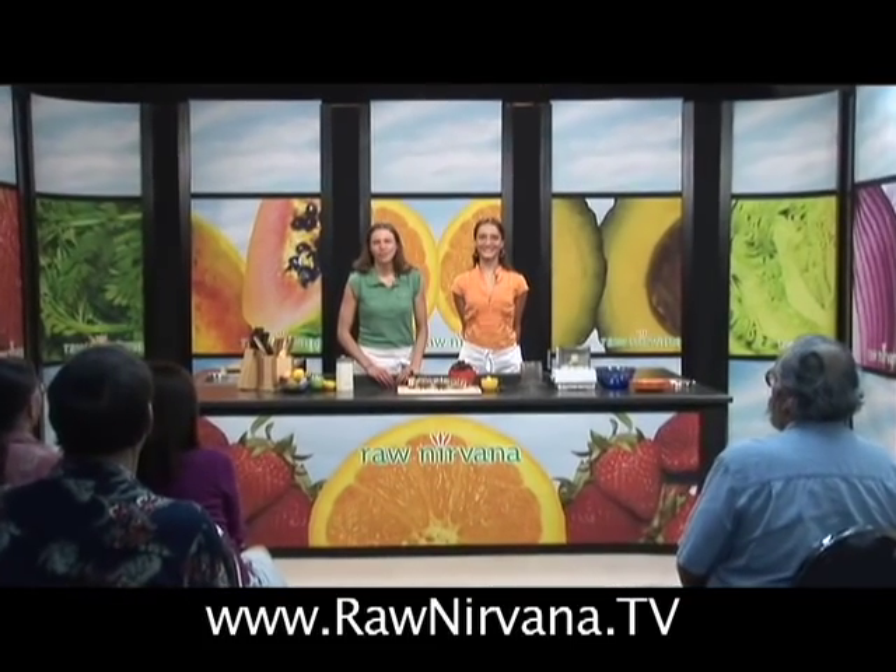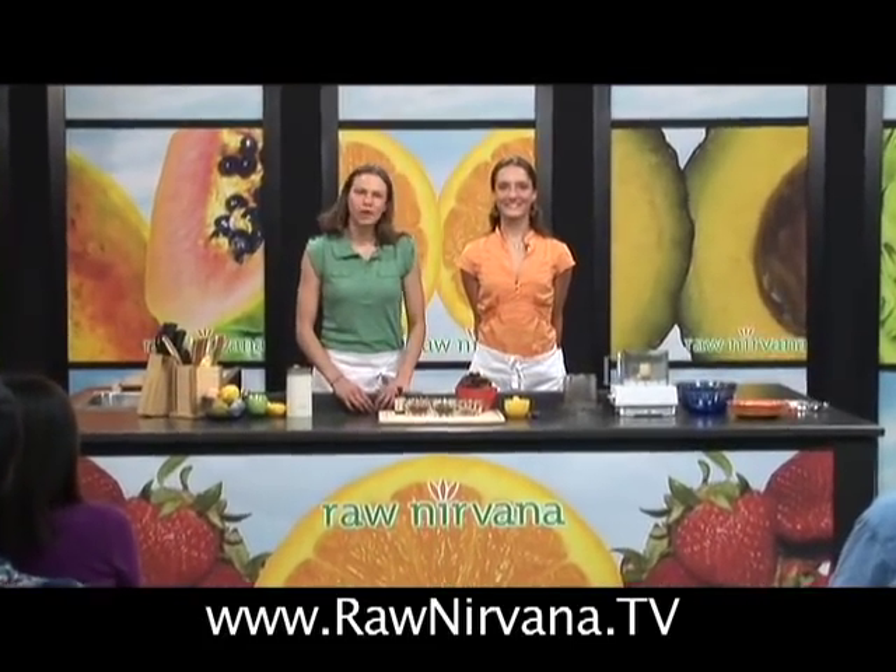Greetings. Welcome to the Raw Nirvana Uncooked show. My name is Shama, and I'm Amandia. Today we're going to make raw raisin cookies.